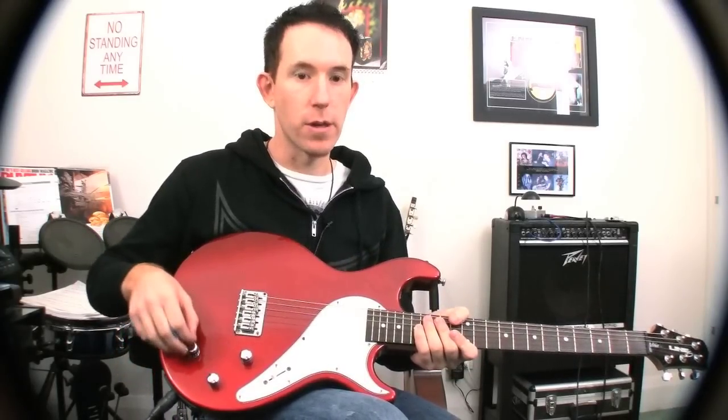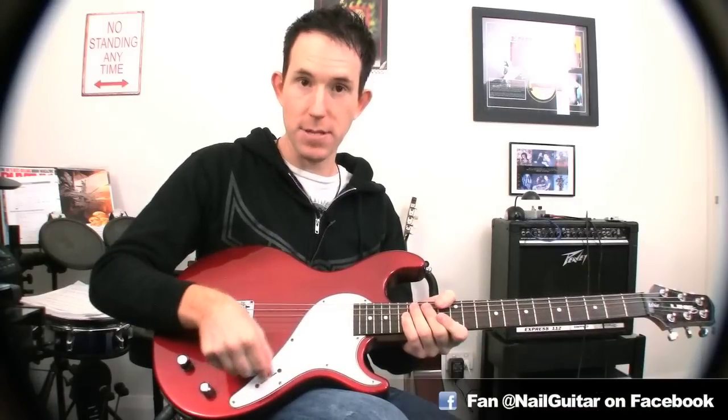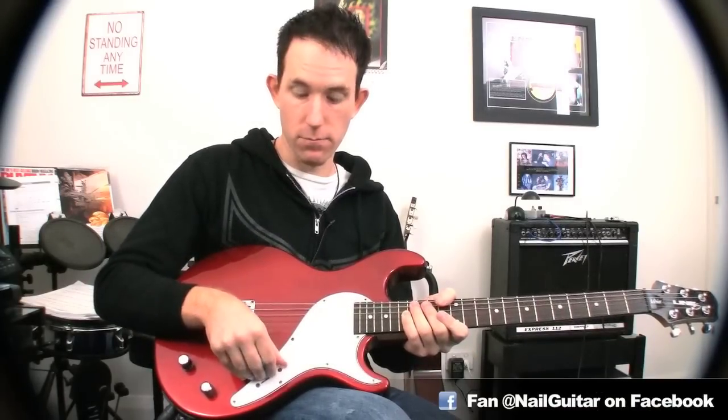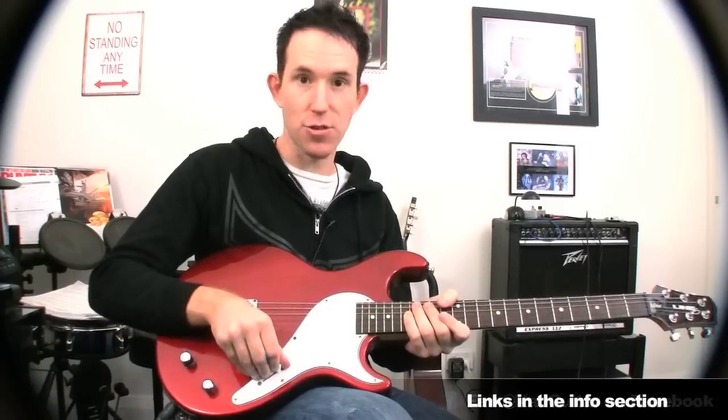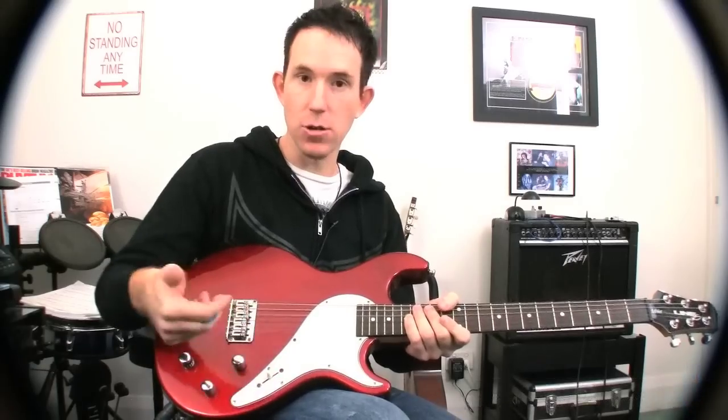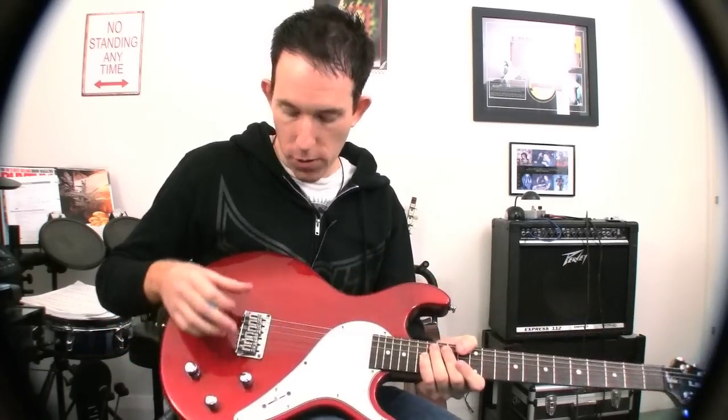The last one is a custom selection where you can punch in your favorites through different pickup selections. So on that custom selection, I could have a Strat on one pickup selection, an acoustic on another — you can get to them nice and quick as well.